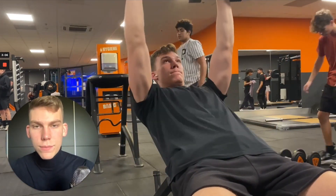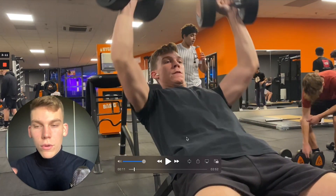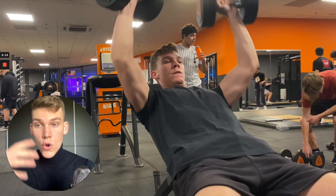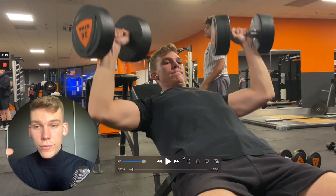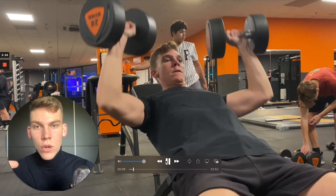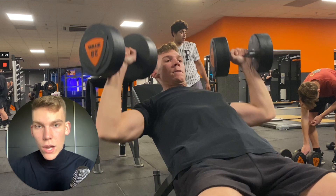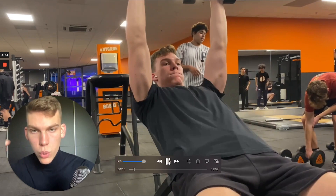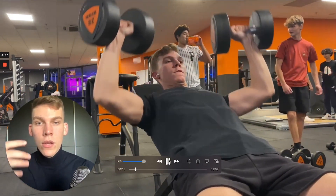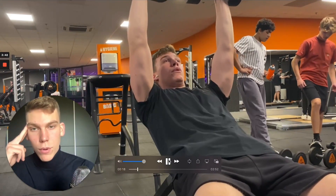Now let's look at the actual set. Here I'm breathing in through my mouth — usually I breathe through my nose but on big reps I breathe through my mouth. I open my mouth on the eccentric part of the movement: when the weights are lowering down, that's when I breathe in. When I push the weights up, that's when I breathe out. So breathe in when you lower the weight, breathe out when you push up.